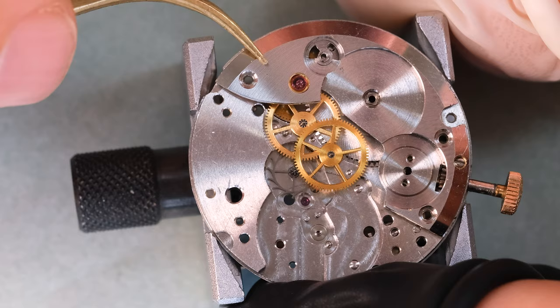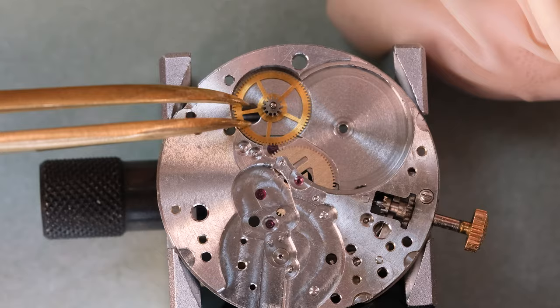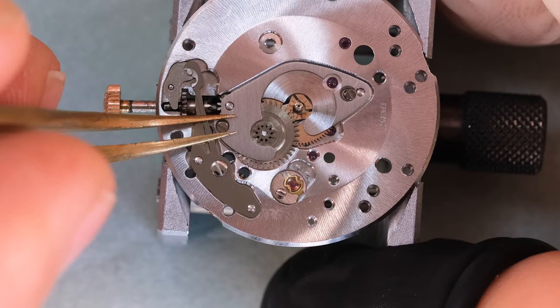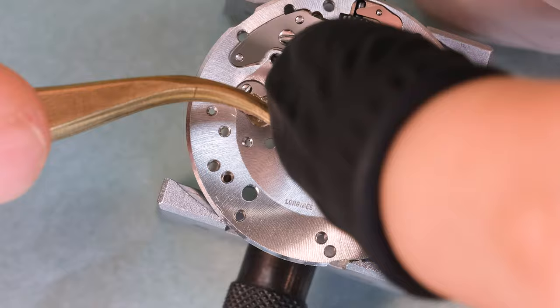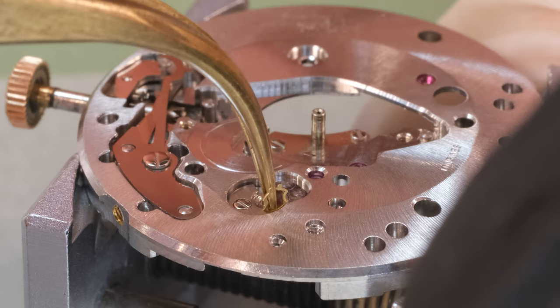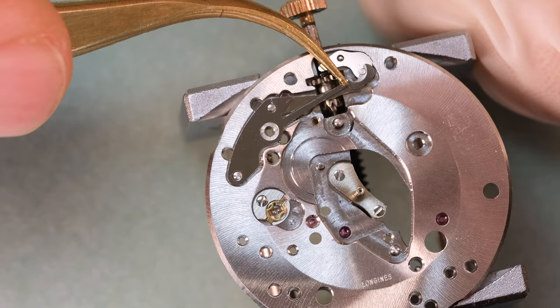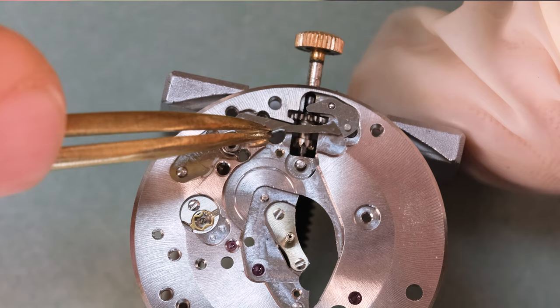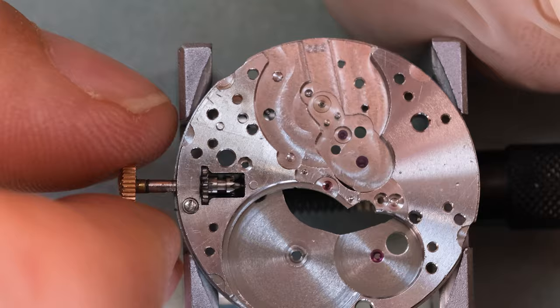Longines did have a few things they did - maybe just to troll us watchmakers, I'm not sure. One of them was these sealed unit barrels that frequently say 'do not open.' You'll find those from other brands as well but Longines liked that. It's also clear that Longines was not in favor of watchmakers having thick lush carpets in their workshops, so they came up with a foolproof way of persuading anyone to replace their carpet - and we'll see that in a short while.